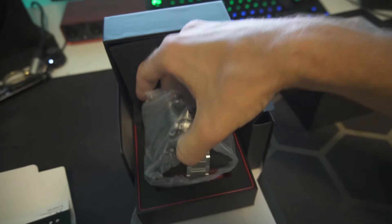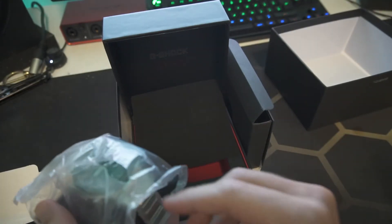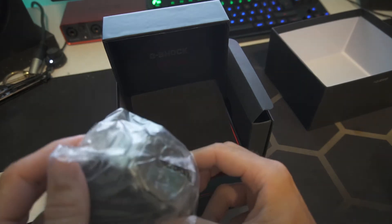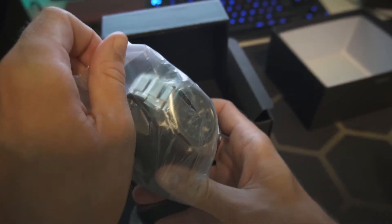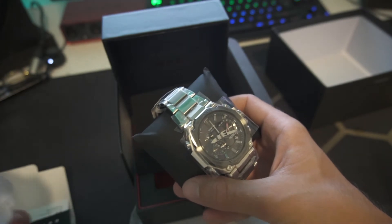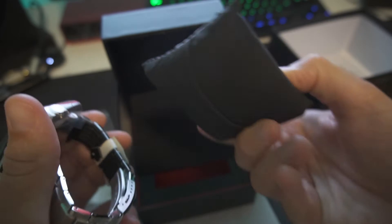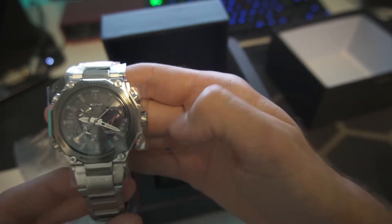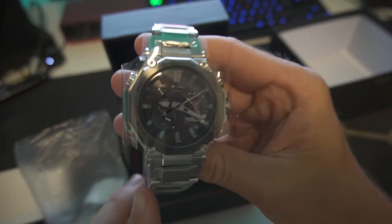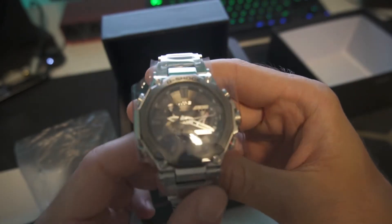Now let's get to the good stuff. It's a really nice box — no changes from the B1000 there — but the actual watch has changed a lot. It sits on a regular pillow. Let's pull it out and take a look at this beauty.